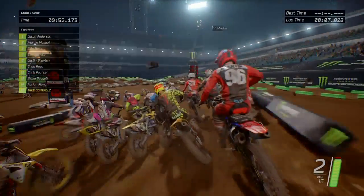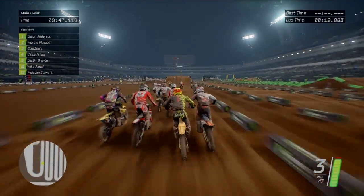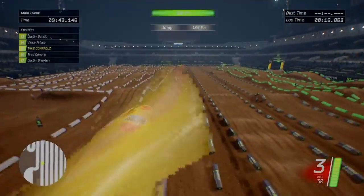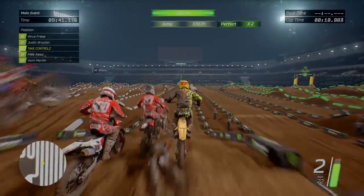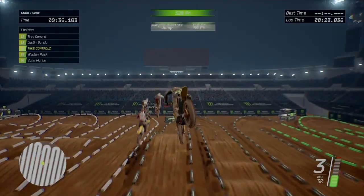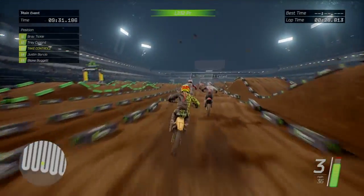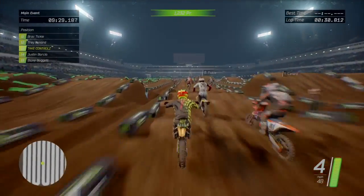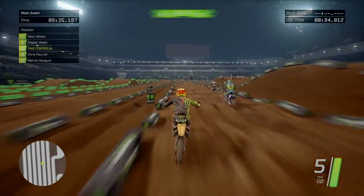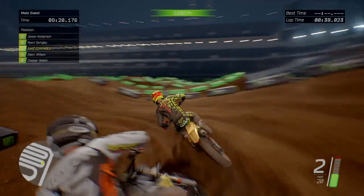Whoa, chaos! Right, let's do it. Big jump there, of course - big old triple. Oh, there's another one there, nice. A set of whoops, another set of whoops.